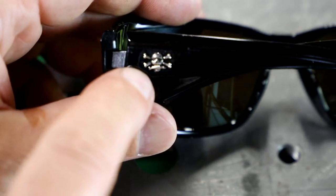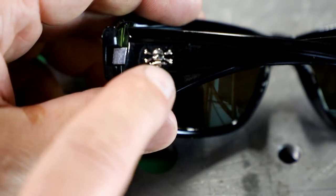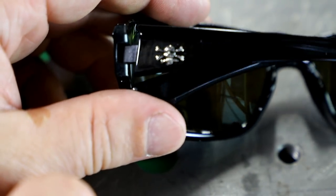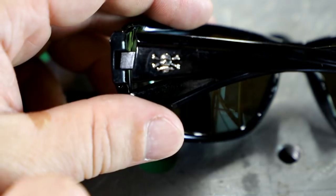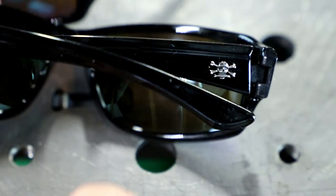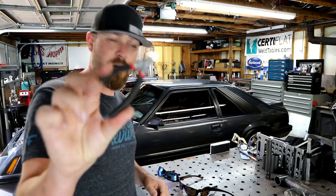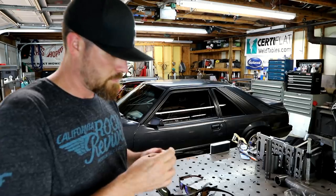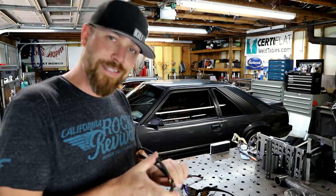So you can see it has the skull and bones right here on the side. All I do to modify these is just take the ends off that fish that's in his mouth. Obviously it's not the exact Mr. D's logo, but it's pretty dang close. Basically just a really small pair of side cutters and a little snip snip.